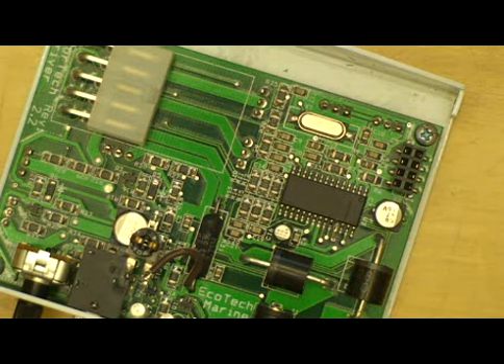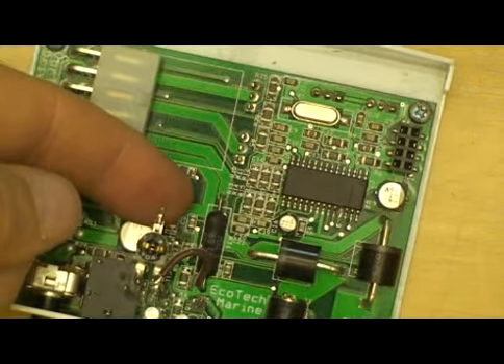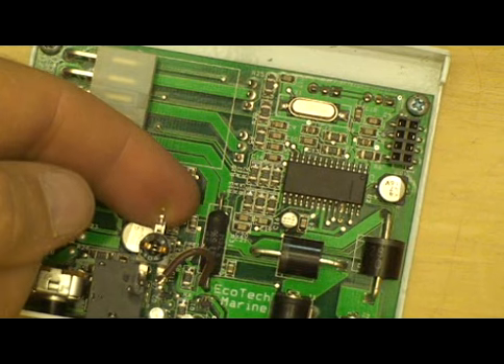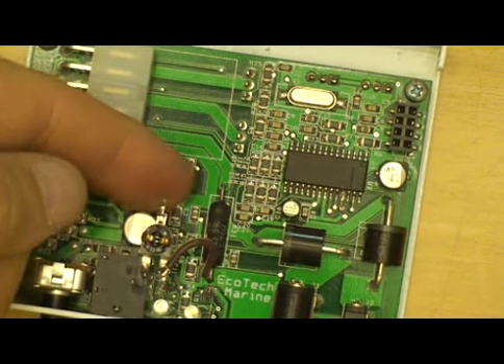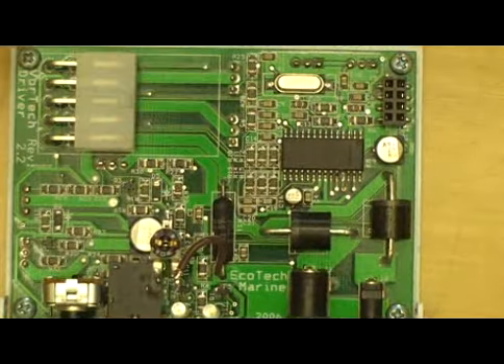What I'm going to do in this step is — it's kind of hard to see — but there's a lead on that little 100K potentiometer, and we're going to connect that lead to pin number four that we lifted off the board.